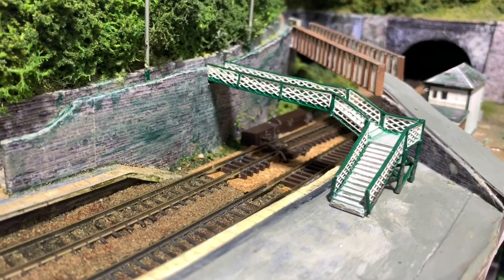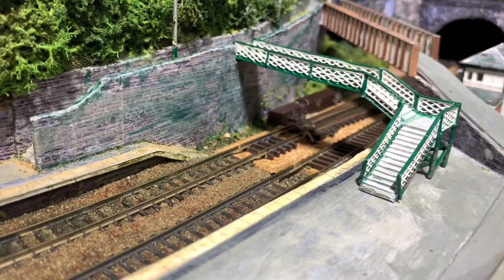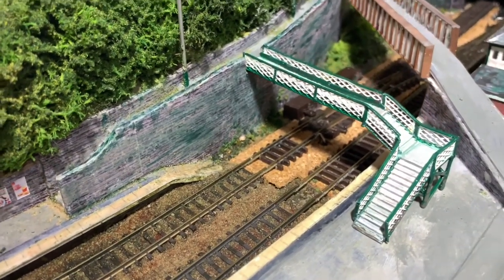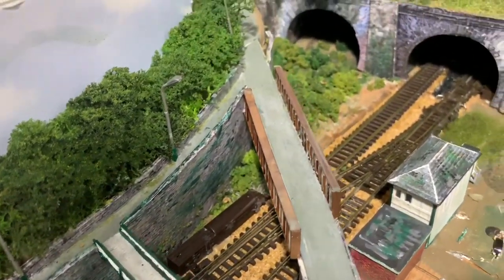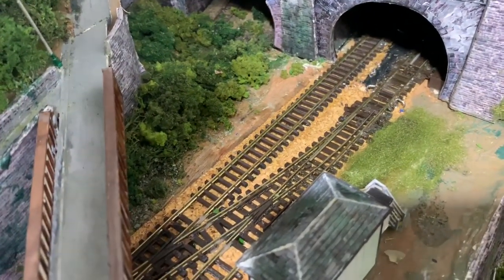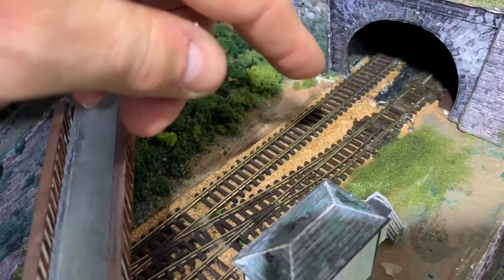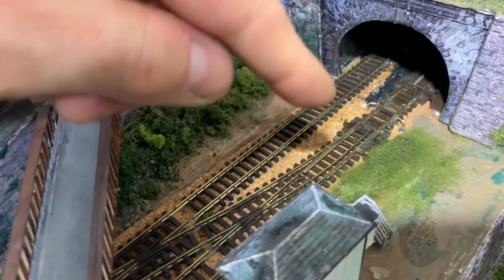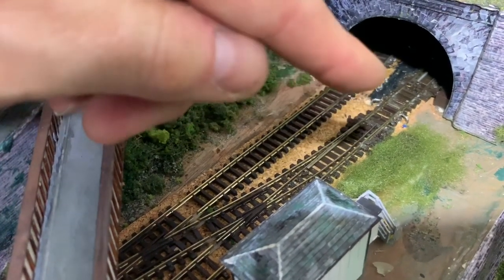Good afternoon everyone and welcome back to Piccadilly. After all the fun and excitement of last week's adventures, I can return now to getting back on with some scenics. One of the first things I need to do is disguise those quite horrible looking point motors. The early steps of disguising this particular one - it's a rather strange looking bush - so I thought the only way I could sensibly do it is to cover the point motor in this wadding type stuff and then flock it using neat PVA over the top.